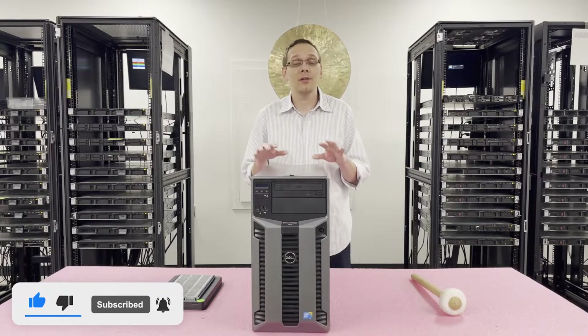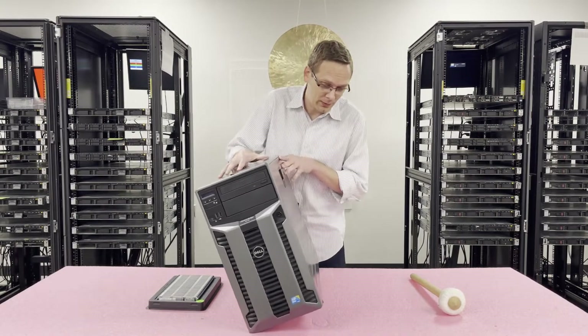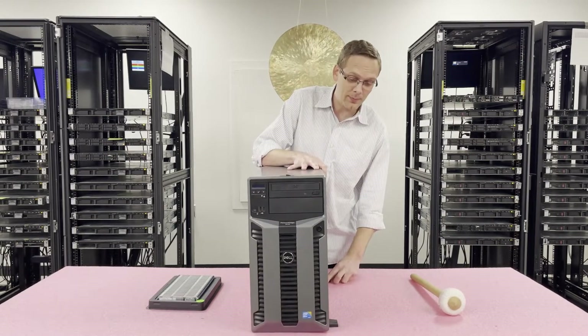First things first: this is a tower, but technically you could rack it if you want. On the bottom, when you tip it over — it is pretty heavy — there are legs inside, so if you want it as a tower you can just put the legs out, which helps with stability.